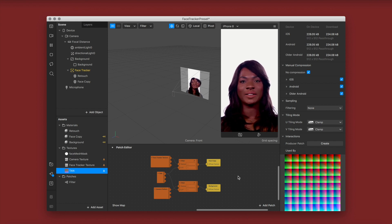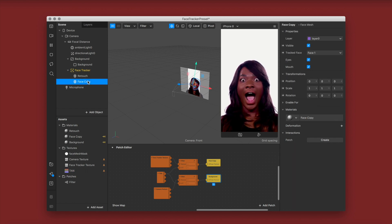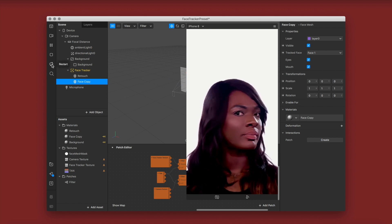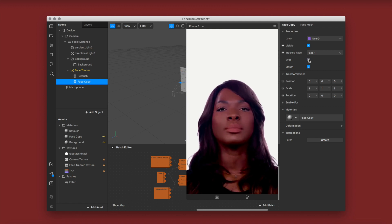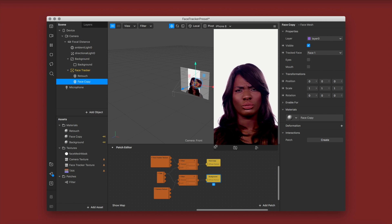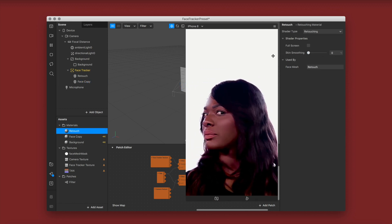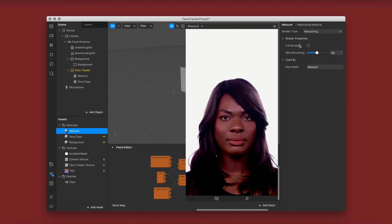This ensures that you see your retouch through the LUT. Now go to your face copy face mesh — you'll notice two eyes and two lips appearing. You want to uncheck eyes and uncheck mouth from your face copy face mesh, and then the problem gets fixed. You can see now the retouch is coming through your LUT. A lot of people had questions about that.